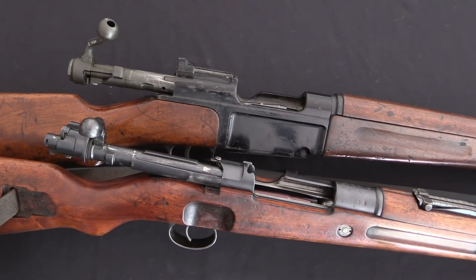This is Ian McCollum for ForgottenWeapons.com. Hopefully you learned something useful today about push feed vs. controlled feed. Thanks for watching.